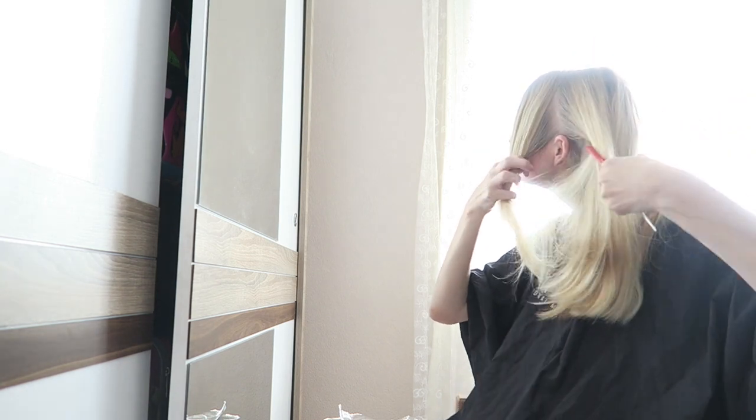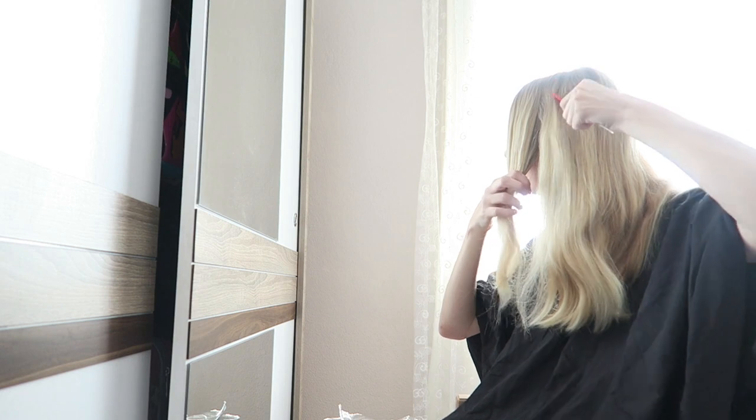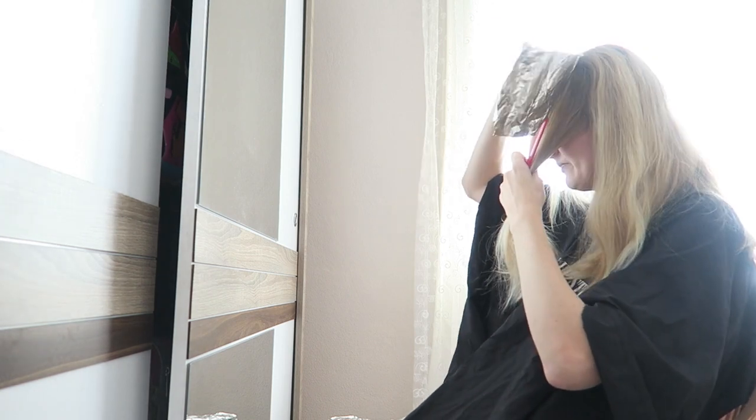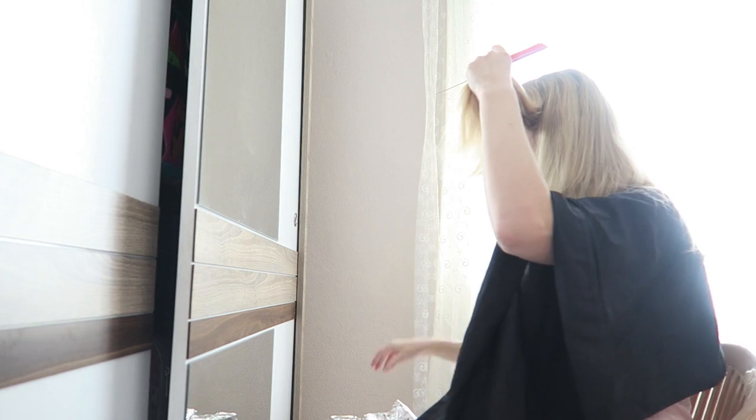I'm now sectioning off my hair, and you want to make sure that the foil fits correctly, otherwise it can cause some bleeding. I'm sectioning off the front of my hair because I want to apply the highlights in the front and just one at the back.